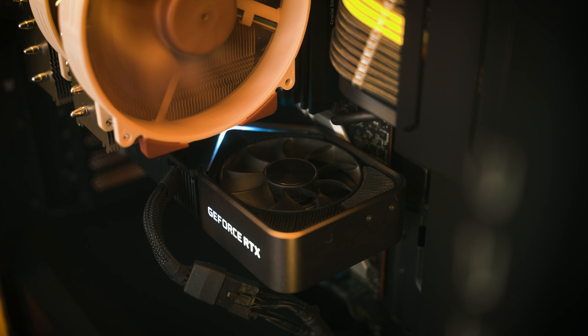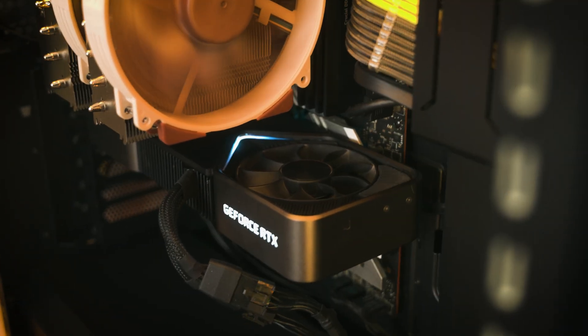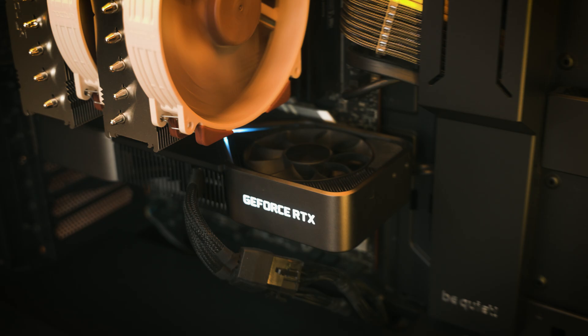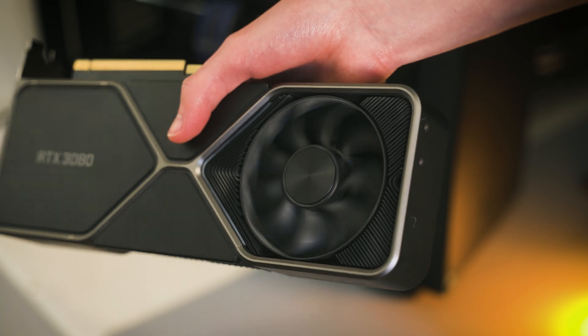There are some downsides, however. The main one is you will lose your idle fan stop on your graphics card, as most GPUs turn off the fans when they're below around 50°C. So when you're on the desktop or doing light work — like watching a YouTube video — most GPUs these days won't spin the fans as they're just not really required.